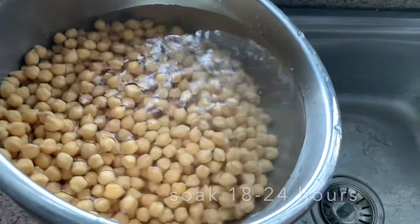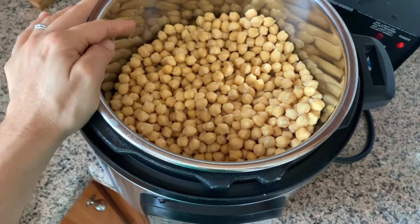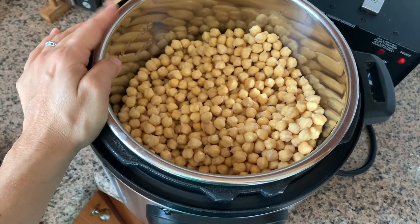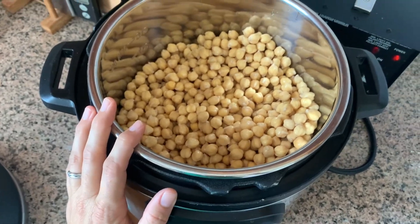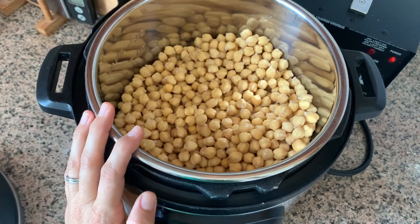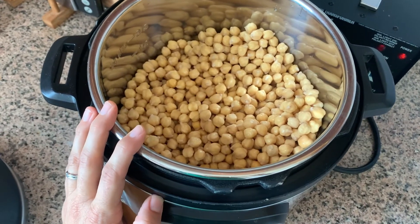We're going to pour off the leftover water I've been rinsing with and then get the beans into our pot. I've got my beans in my pressure cooker here. Before I got a pressure cooker, I'd just put them on the stove with a bunch of water and let it simmer for a couple of hours with the lid on — that works perfectly fine and is a really good option.